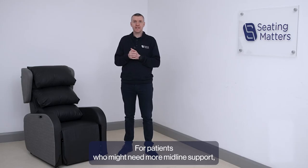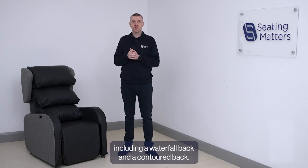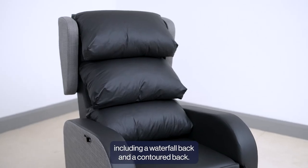For patients who might need more midline support, the Orlando has a range of supportive backs that can further enhance postural support, including a waterfall back and a contoured back.